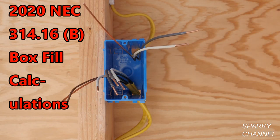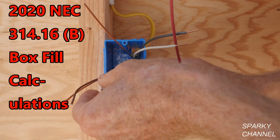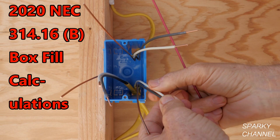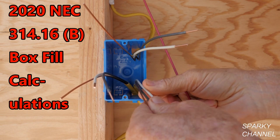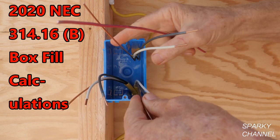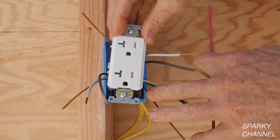We're going to be doing box fill. Notice that we have three cables coming into this box. These are all 12-2 with ground cables — there's one cable right here, one cable right here, and one cable right here. Plus we're going to be installing a 20-amp receptacle.